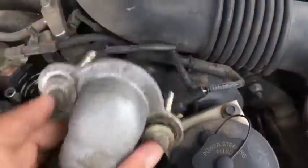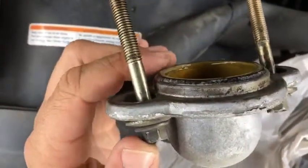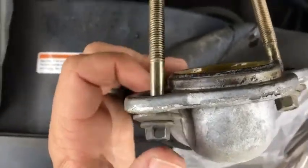What you'll have to do is go on the underside of this and with a pair of pliers remove the gasket from just inside. I've already done so.